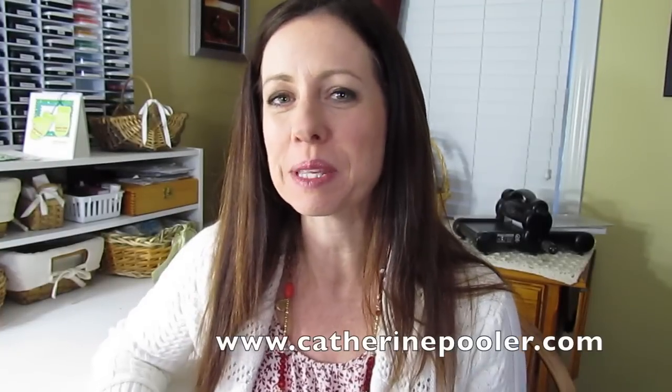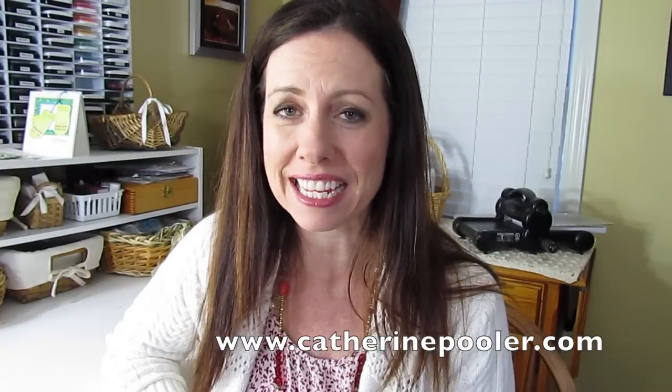Hey there, it's Katherine from KatherinePooler.com and today I'm going to make a card using pigment ink pads in the Cozy Mitten stamp set by My Favorite Things. Last week I did a video showing you what pigment ink pads can do that dye inks can't, so today I'm going to show you them in action.